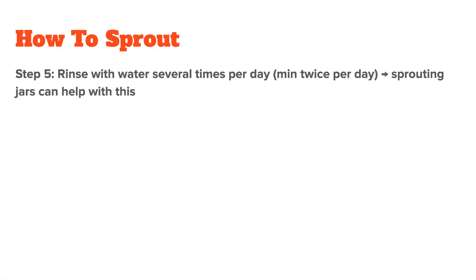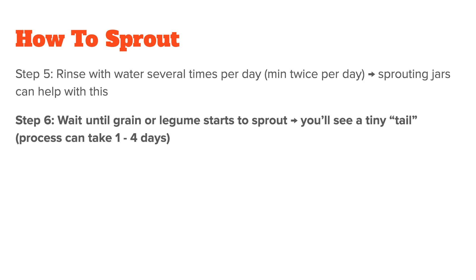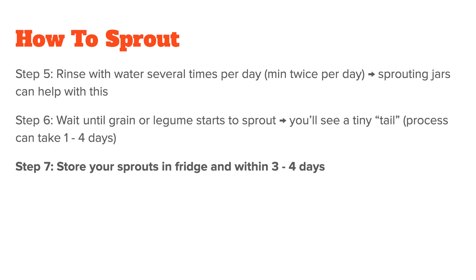If you also want to sprout, here's what should happen next. Step five: essentially what you will be doing during the sprouting phase is watering your plant. Rinse it with filtered water several times per day, with a minimum of twice per day — the objective is to rinse and drain the rest of the water off. If you have a sprouting jar, this can easily be done by placing it in the kitchen dish drying rack so all the excess water goes right down the sink while giving the seeds enough air circulation to grow. Sprouting jars can be bought online and they come with specific lids. Step six: you wait. Over time, as the grain or legume starts to sprout, you'll see a tiny tail coming from the seed. This process can take between one and four days, and you will know it's finished when the seeds have small tails or if they've sprouted greens.